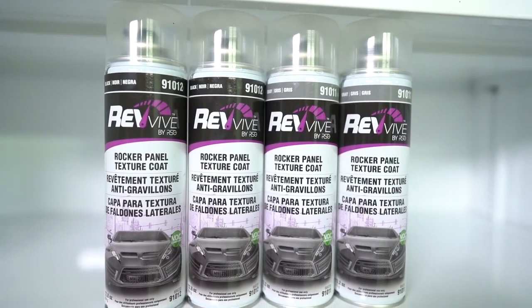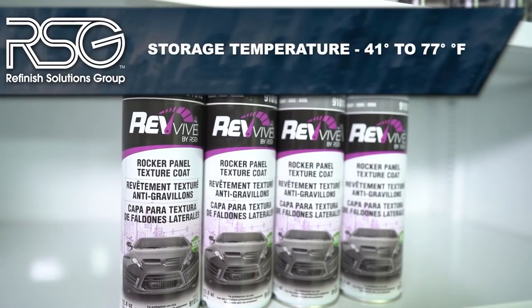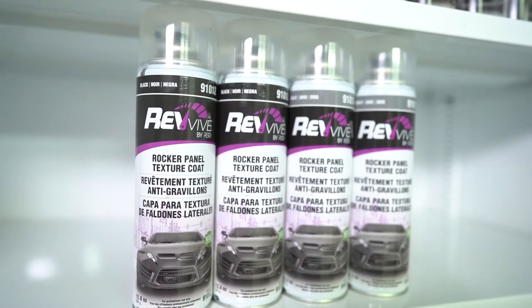The product should be stored in a dry area away from direct sunlight. Recommended storage temperatures are between 41 to 77 degrees Fahrenheit.